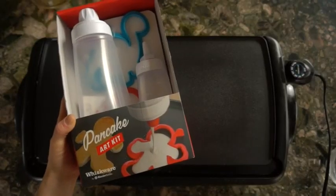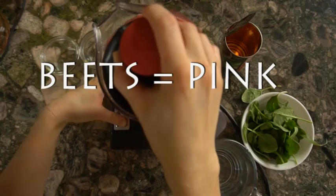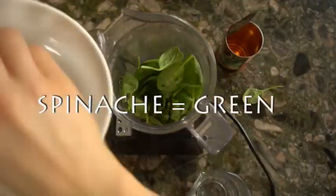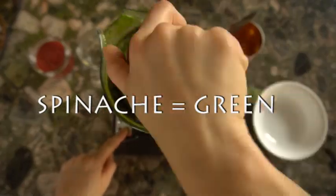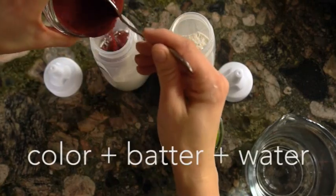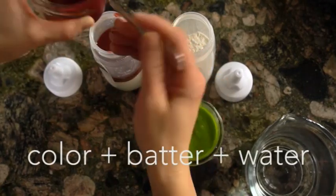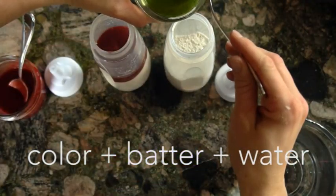I got one of these pancake art kits — it comes with a batter mixer and also a pancake art bottle. Instead of using food coloring, I used beets, blended them up, and that's how I turned the batter pink. I used spinach blended with a little bit of water to get a nice bright green. You can add cocoa powder to make it brown. I added the spinach mixture and the beet mixture to my pancake art bottle, added some water, and mixed it up.